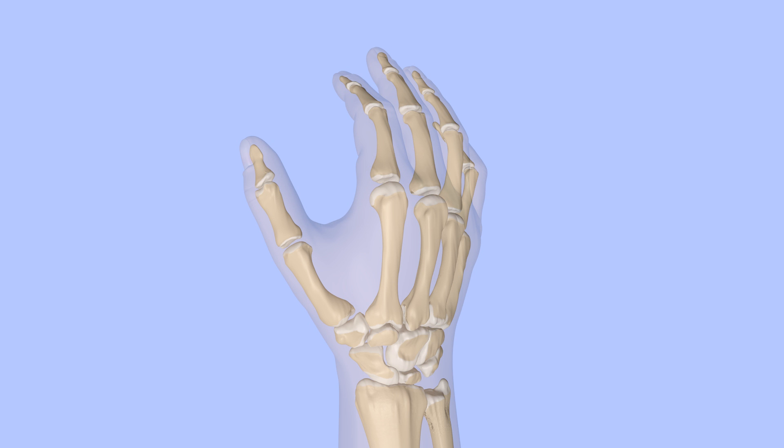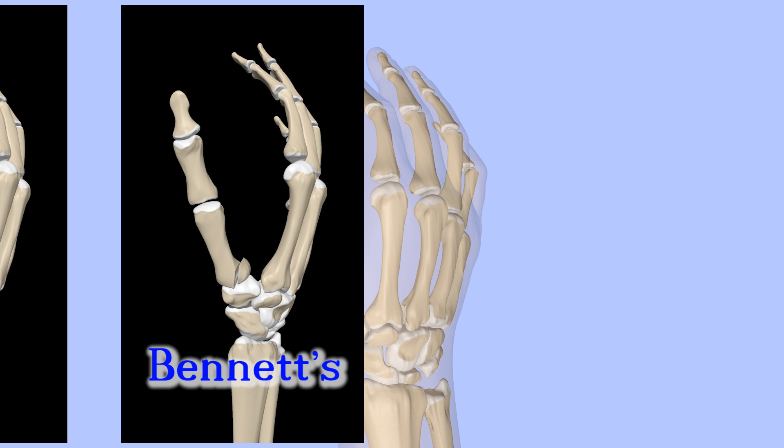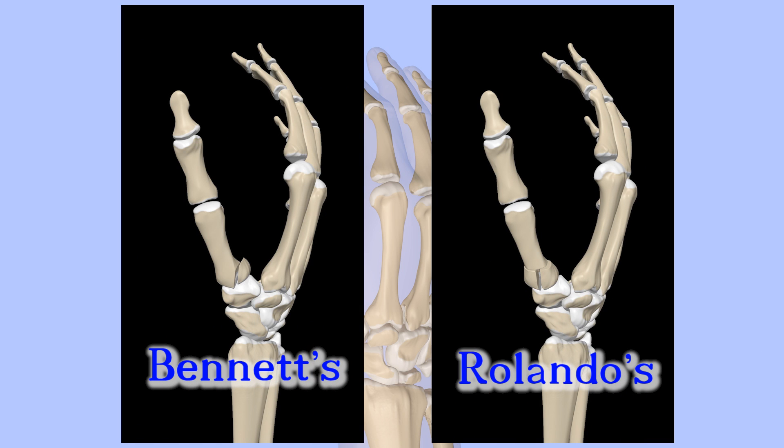Bennett's fracture involves the ulnar side of the metacarpal base. Rolando's fracture is a Y- or T-shaped fracture of the metacarpal base that may be very comminuted, meaning that it is broken into many pieces.